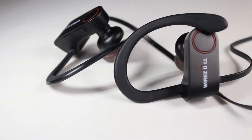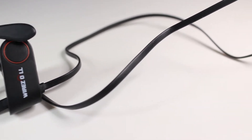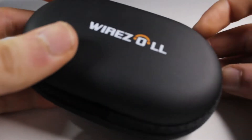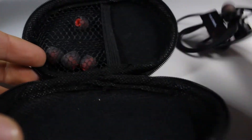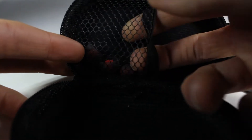Hello and welcome to Riverside Tech. Today we're going to be looking at the Wirezoll Bluetooth earphones. They come in some nice premium packaging, and really that's all we need to say about the packaging. In that packaging comes a small micro USB cable for charging the earphones, and a nice hard carrying box to carry the earphones in.